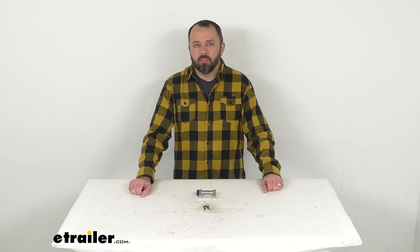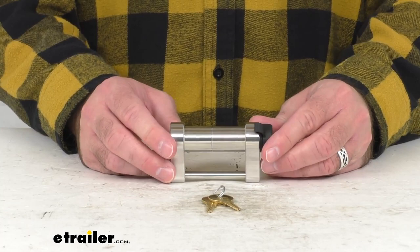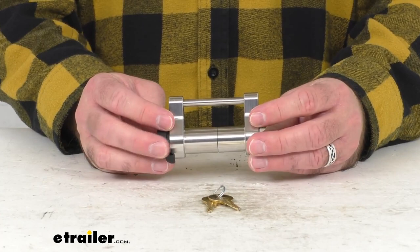Hi everybody, Andy here with eTrailer.com. Let's take a brief look at this Infinite Rule trailer coupler lock. This flush style coupler lock is going to secure the trigger latch on your trailer's coupler to deter theft, and your trailer can't be removed from your tow vehicle when it's actually locked onto your hitch ball.